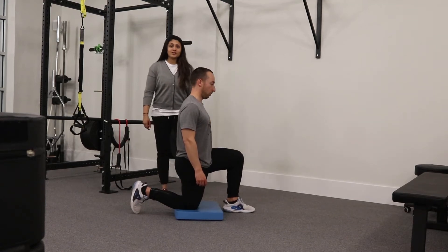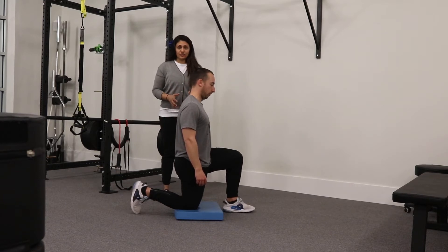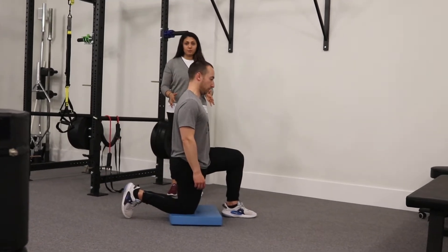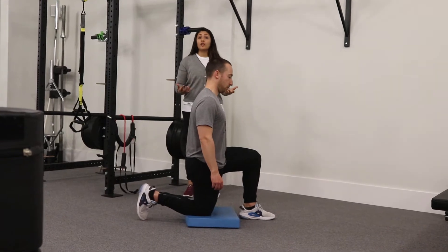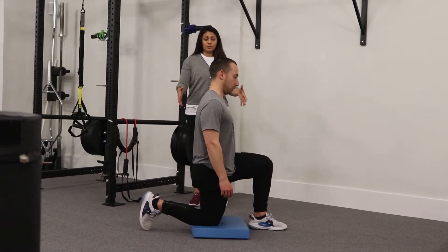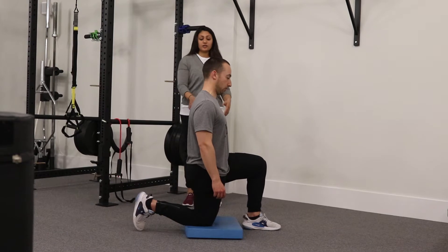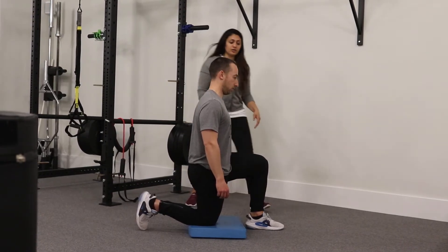This exercise is called split squats and we're going to add in an arm reach to really feel some of the muscles that we want to key in. I'm going to demonstrate on Cody first how to align yourself properly and then how to make sure that as you go through the exercise you're feeling all the right muscles dialing in. Cody is set up in a split squat position with his back knee on the ground, his front knee up, and everything at 90 degree angles.